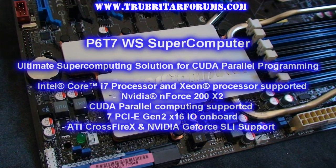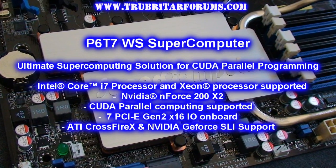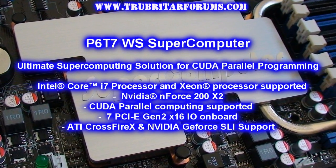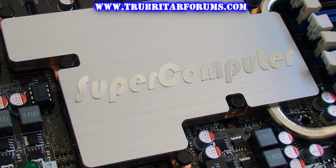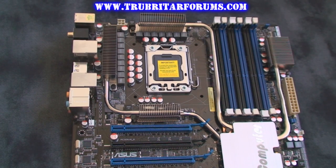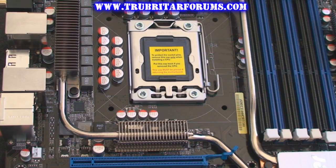The ASUS P6T7 Supercomputer motherboard is designed with NVIDIA's Quattro and Tesla cards in mind. Utilizing one Quattro and three Tesla cards on this particular motherboard will provide you up to 4 teraflops of pure CUDA parallel programming power. The CPUs supported on this motherboard are Intel's Socket 1366 Core i7 and Core i7 Extreme CPUs, as well as Intel's Xeon 3500 series processors.